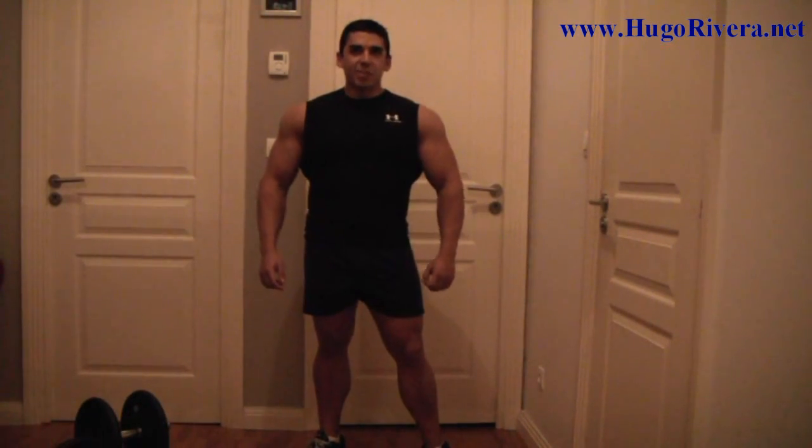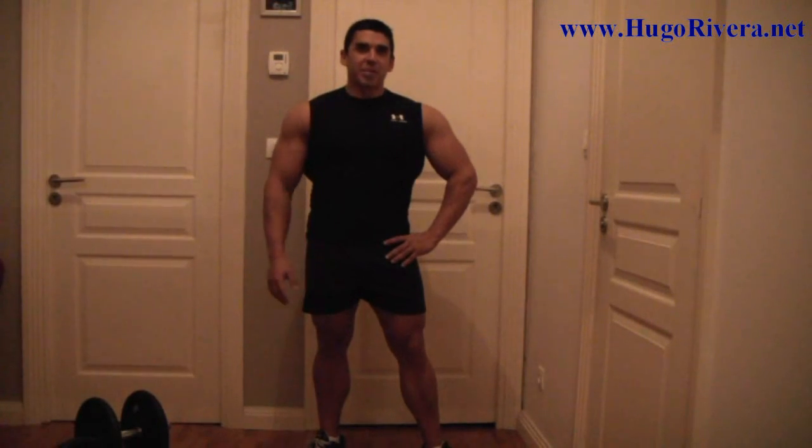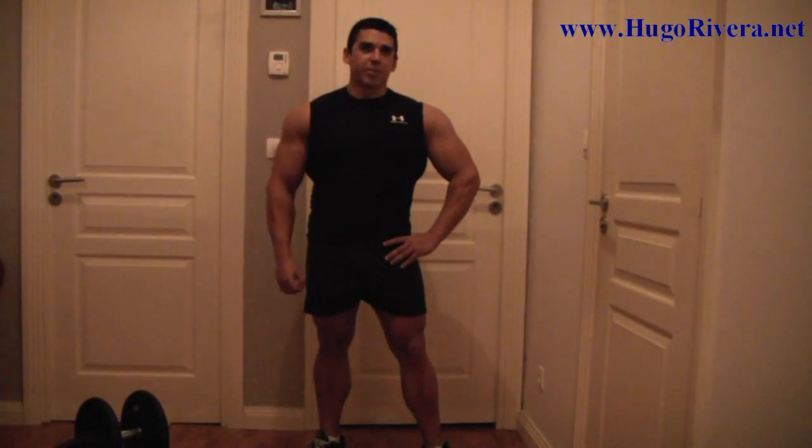Hi folks, Hugo Rivera here from HugoRivera.net and today we're going to go ahead and talk about how to train the quadriceps from the comfort of your home with just a pair of dumbbells.